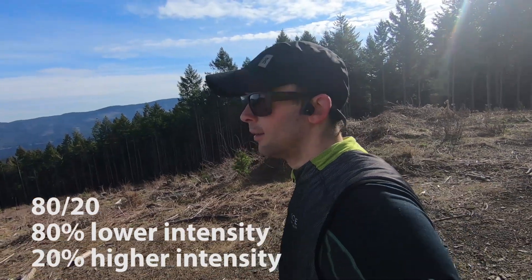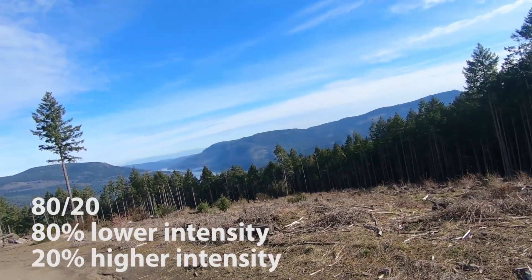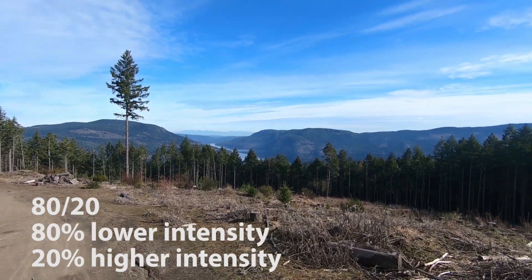The 80-20 principle basically means that you want to be doing 80% of your training at a lower intensity and 20% of your training at a higher intensity. Going into a training program and applying this concept, you need to have a very clear separation of what makes up the lower intensity and what makes up the higher intensity.